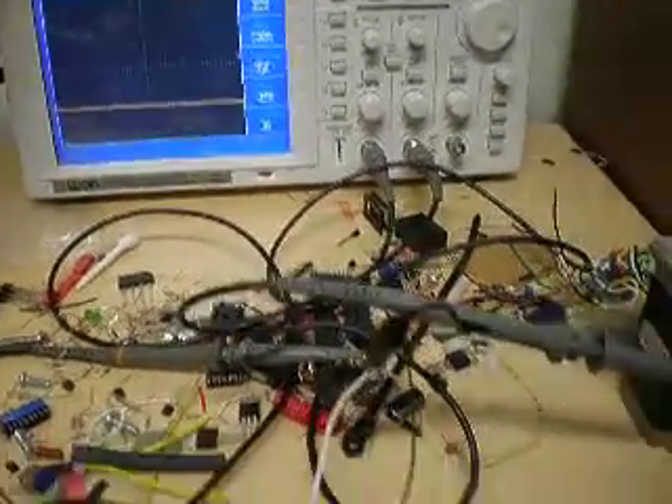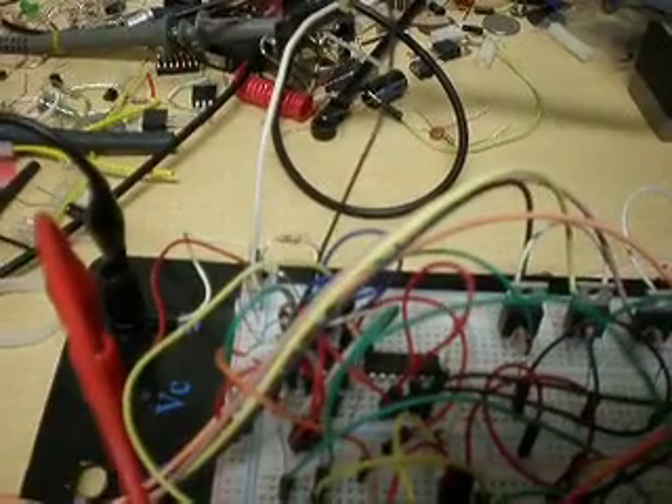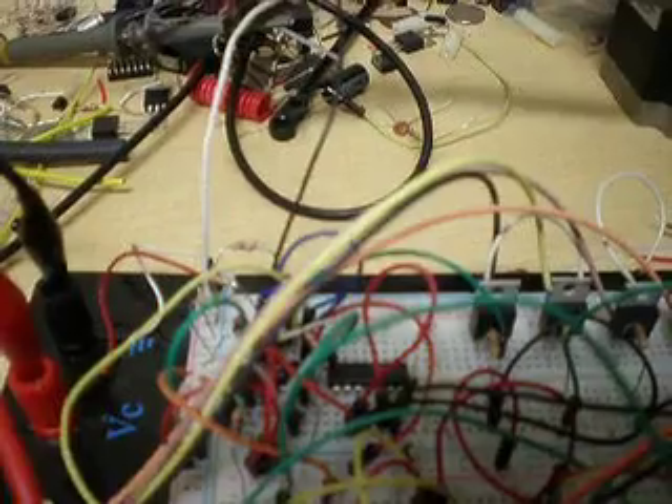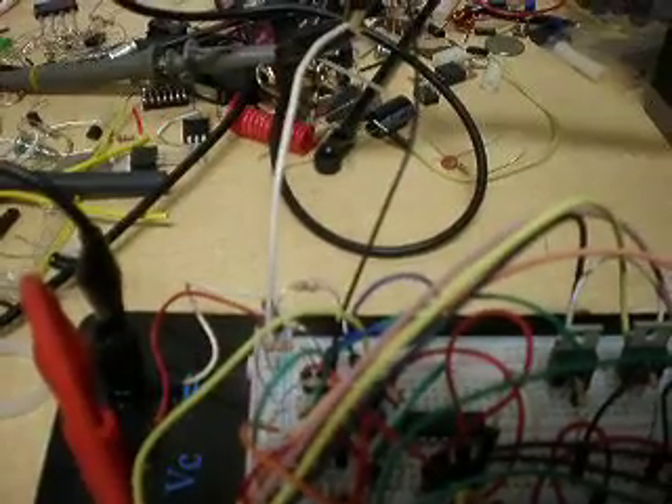This is the reference voltage fed into the op-amp itself. It's going to be in the middle volts range because we're comparing it to the voltage across the sensing resistor, which should be about 0.1 volts to about 0.3 volts.